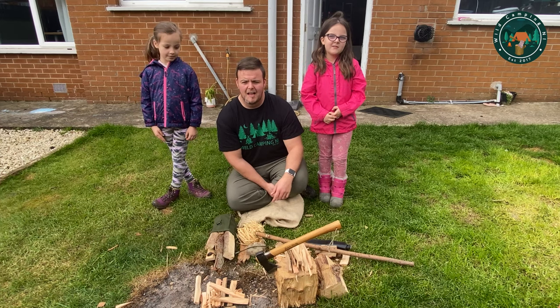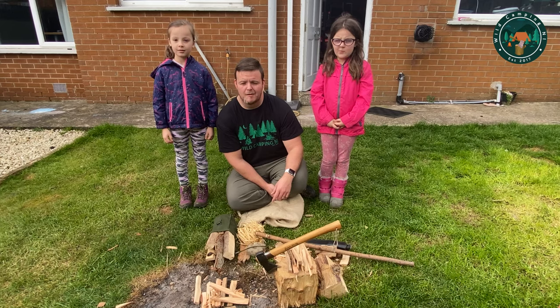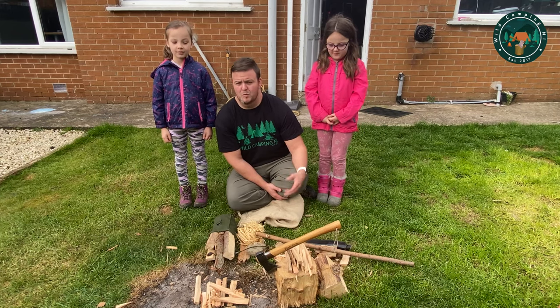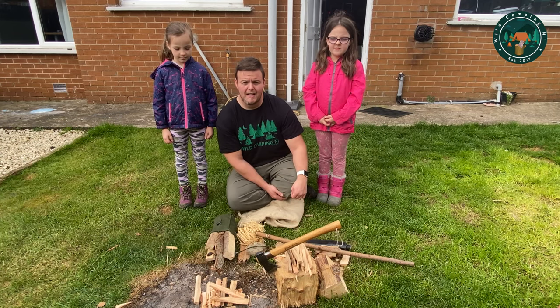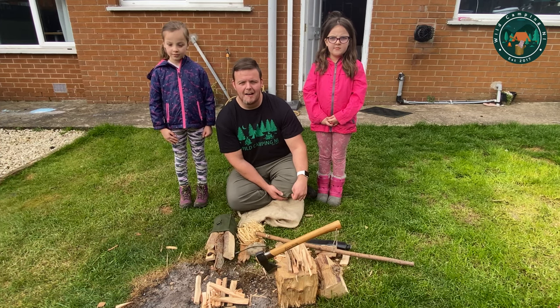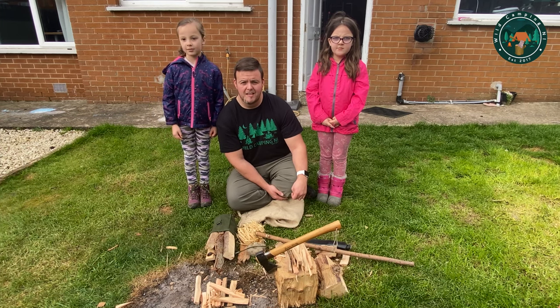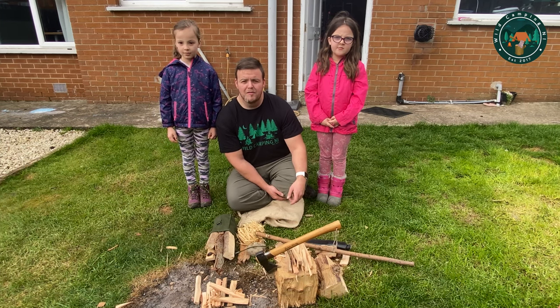Just a quick video today. I'm practicing bow drill and showing the girls fire with friction, and I thought why not make a video of it. It's not going to be a how-to or even necessarily the best demonstration — it's just how I've been showing how to do it and how I do it. And hopefully it's successful.